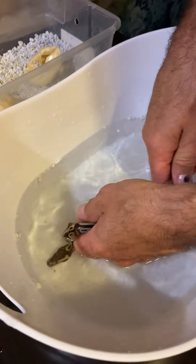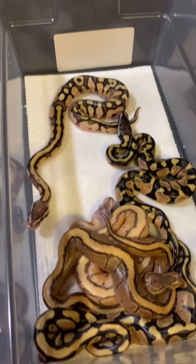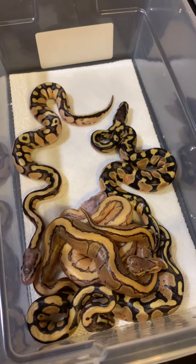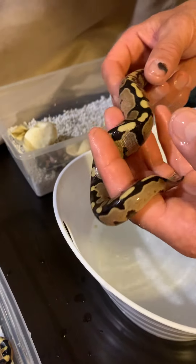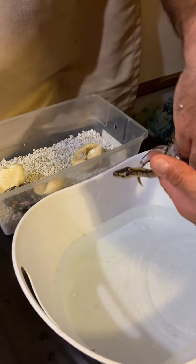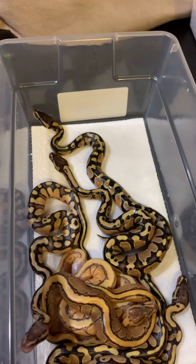So what's the reason for keeping them all together? I'm not exactly 100% sure of the reason, but I believe it has something to do with helping keep more moisture inside their container to help with shedding, at least for the first shed anyway. I haven't seen if anybody actually separates them right away — I'm sure people have — but from 99% of the videos I've seen, they always keep them together until the first shed.